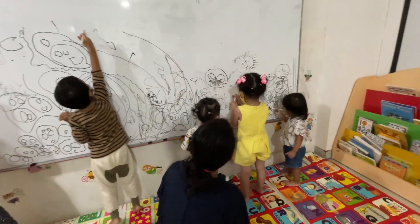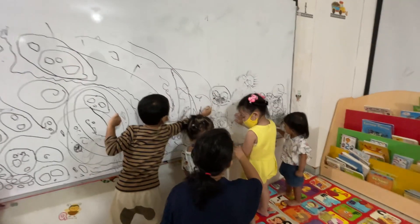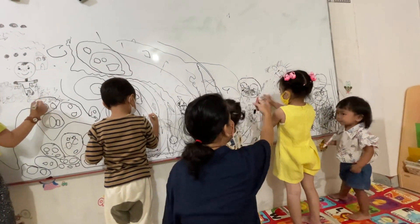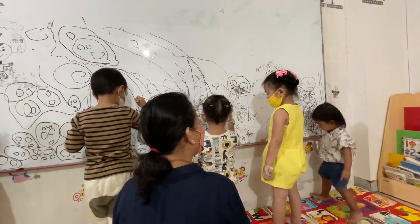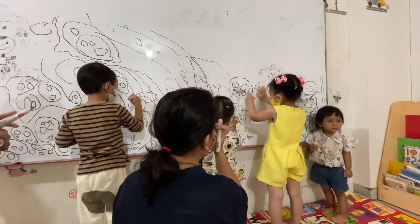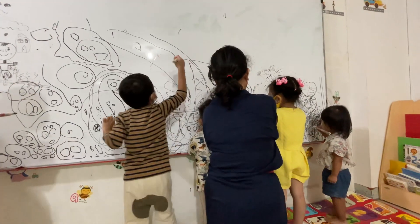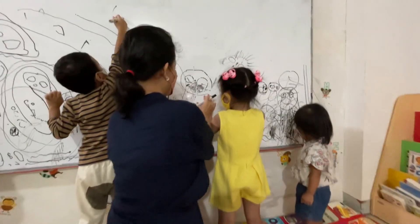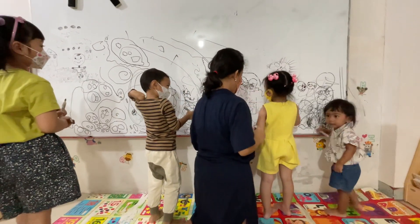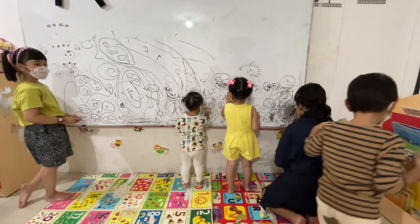How about you, Whitney? What are you drawing? Stop drawing on your hands, okay? I need you to draw on the white board, not on your hands. Would you like to do tracing? Would you like to do tracing like this? Here, let's draw your hand — put your hand here.